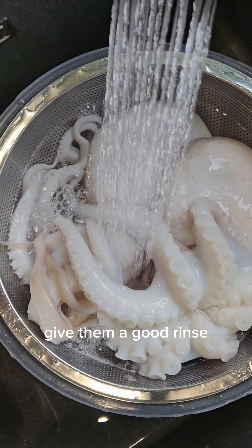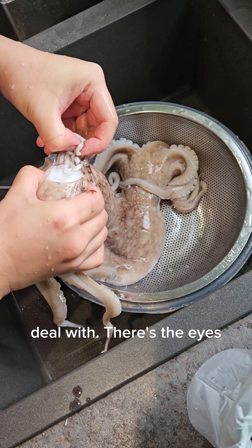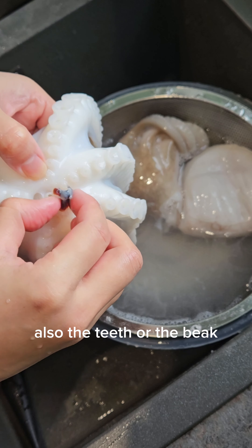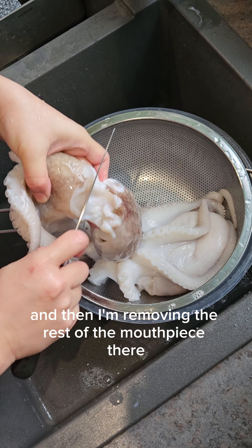I did this twice, gave them a good rinse, and tenderized them with the salt. Then there are two parts of the octopus you need to deal with: the eyes, which I'm removing here — quite squidgy — and also the teeth or the beak. Here are the teeth, and then I'm removing the rest of the mouthpiece.